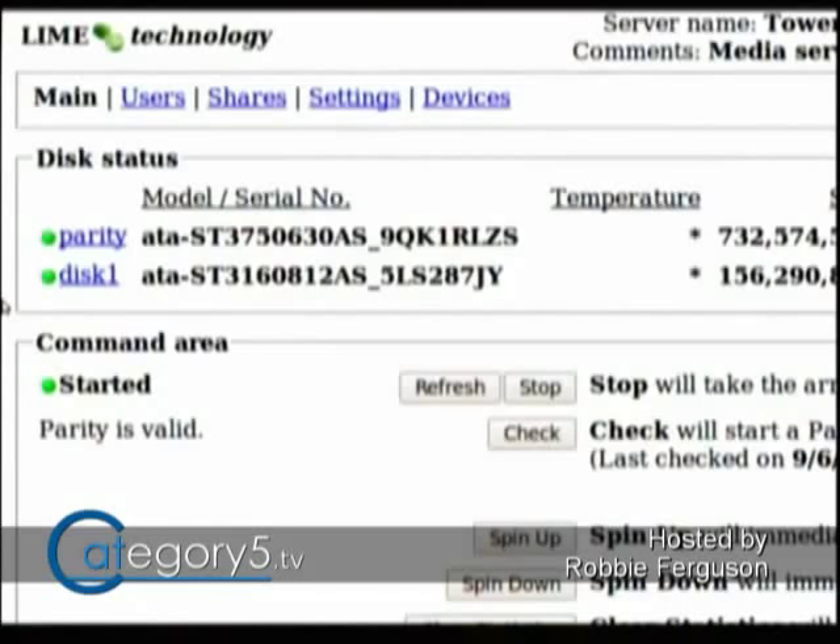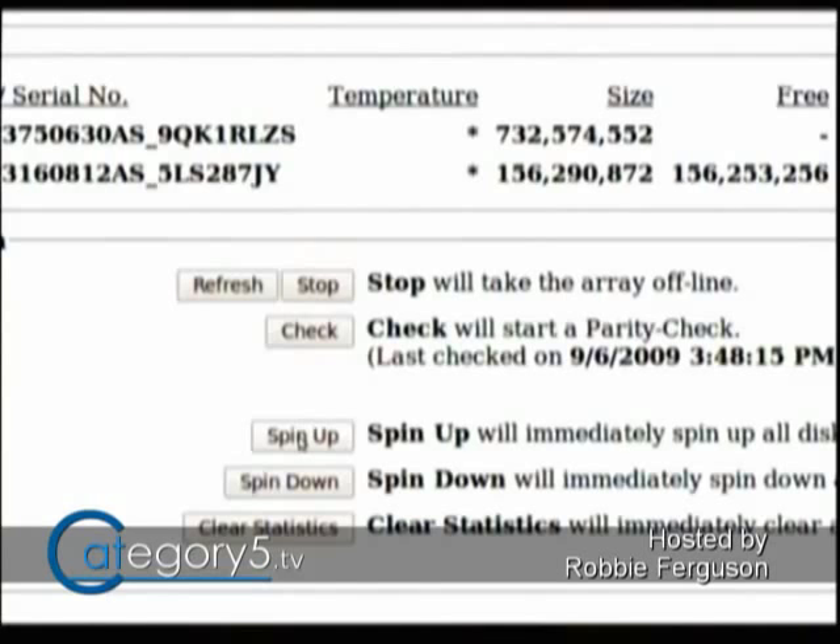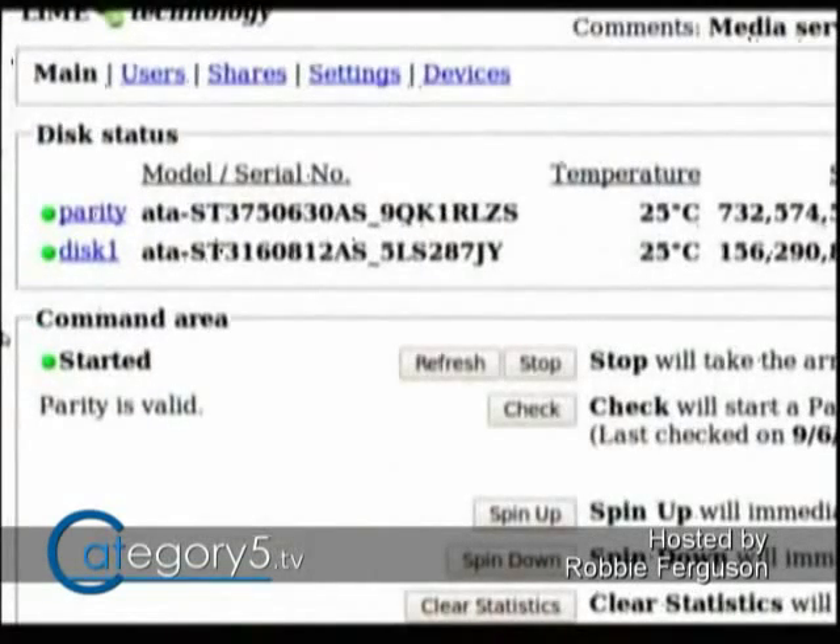Coming back after the parity synchronization is complete, I noticed that my two drives are flashing green. Both drives are good, but the fact that they're flashing means they've been spun down — Unraid detected that the drives remained idle for more than an hour, which is the default, and spun them down. Just for demonstration purposes, even though this isn't necessary since Unraid will automatically spin up those drives when needed, I'll show you it's as easy as pushing the spin-up button to get those drives spinning again.